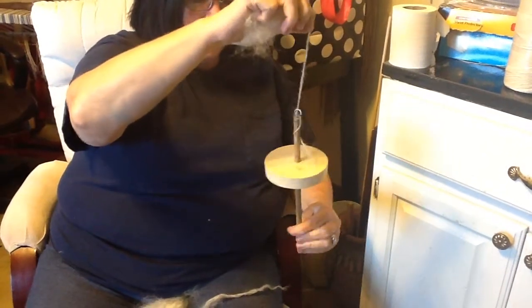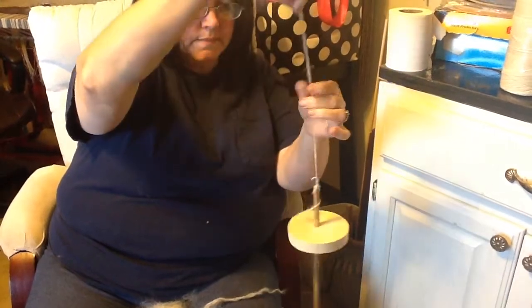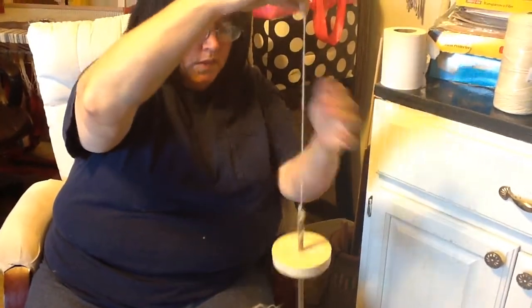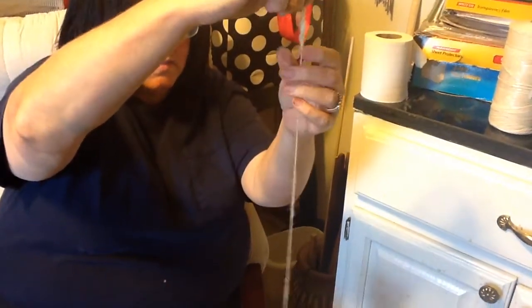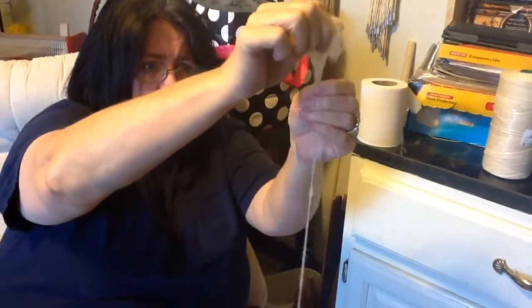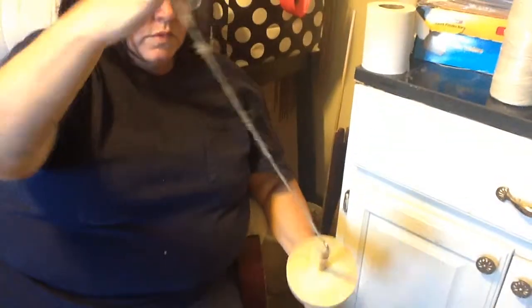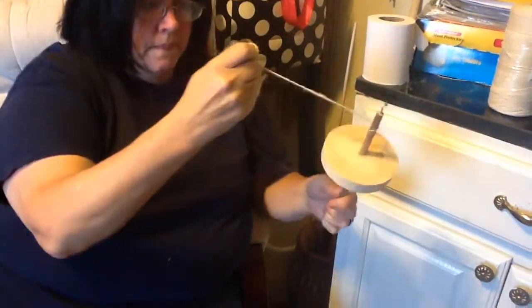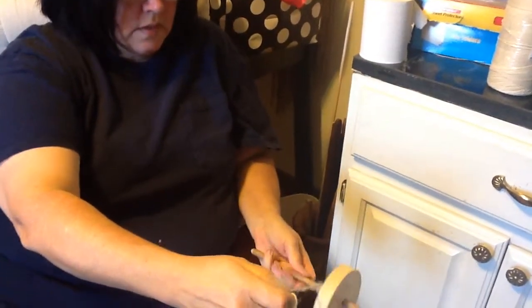The reason it gave out is because I didn't stop my spindle from unwinding — that's the one thing you don't want it to do. You want it to always stay in a clockwise motion, because if it starts to go backwards the other direction, you're literally unwinding. So we're going to wrap this around, undo this, and start wrapping here again.